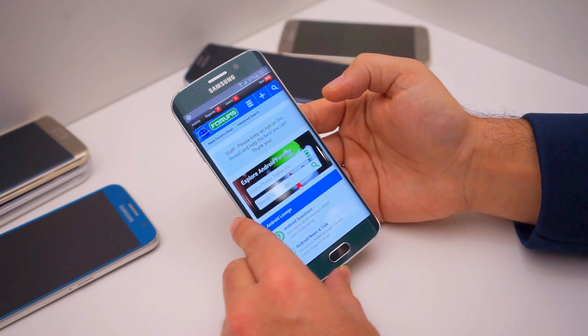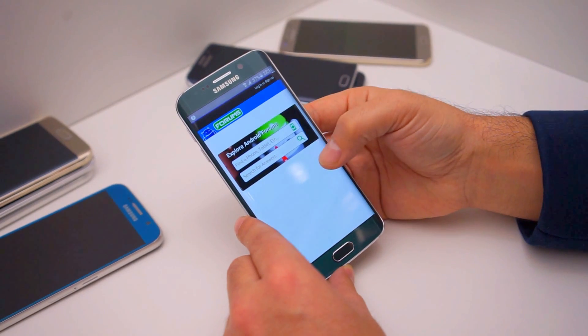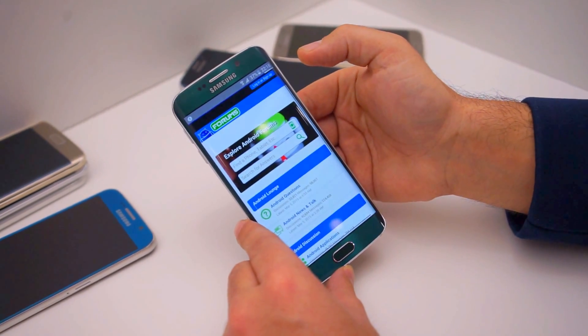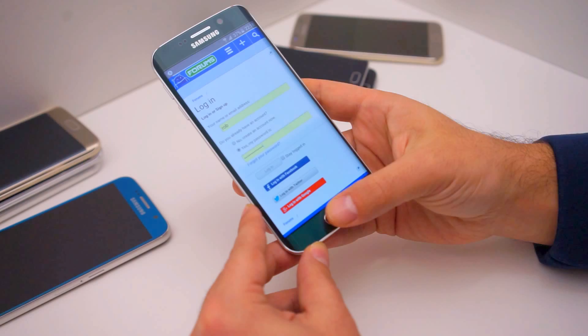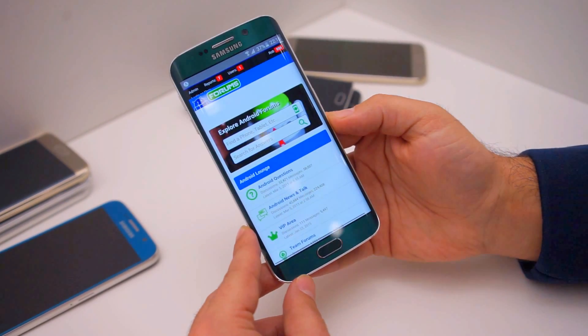I'm going to go ahead and log out and log back in so you can see exactly how this works. We just click login and it says: place your fingertip on the home key to verify your identity. Put my thumb on there and it auto-completes, puts my password in and logs me in.